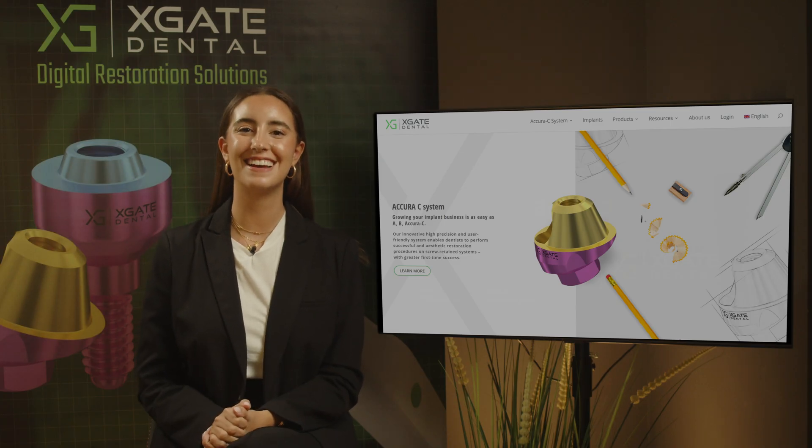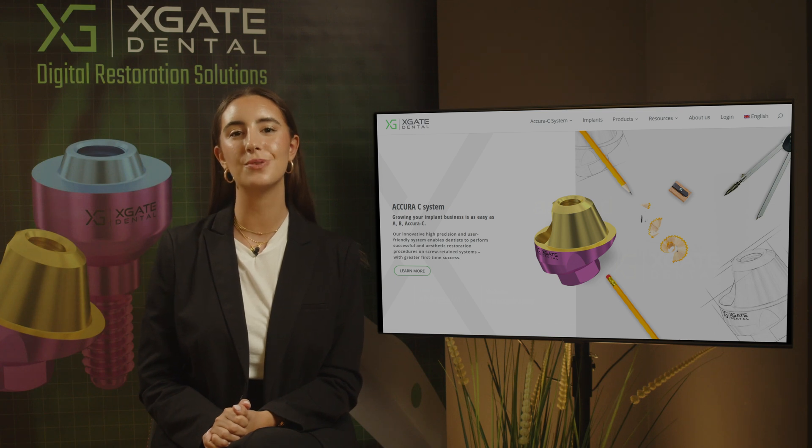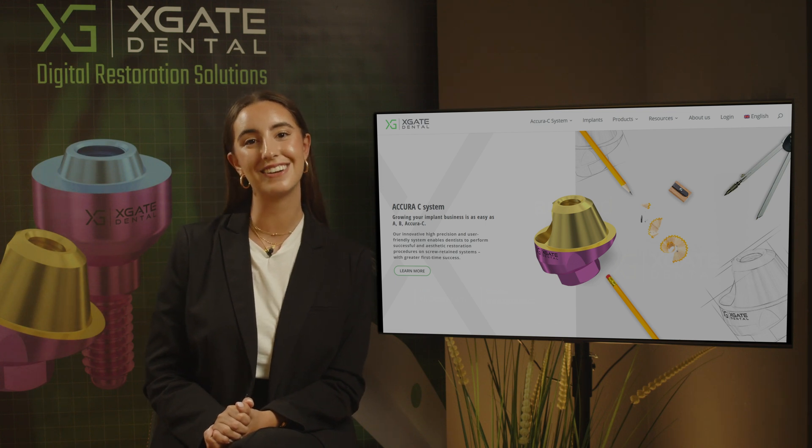Hi everyone and welcome back to X-Gay Dental. I'm Emanuel Kadosh and we are here to discuss new procedures in the field of dentistry. We'll provide interesting new cases to exhibit how doctors use our products to solve complicated dental cases. Don't forget to subscribe and follow to stay up to date, and let's get started.